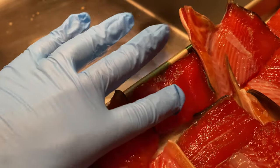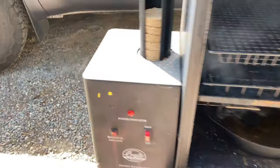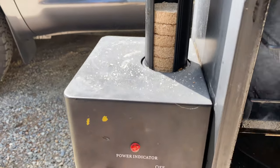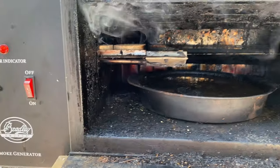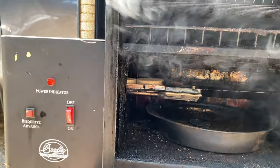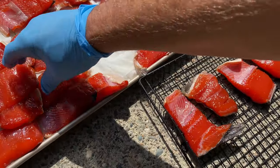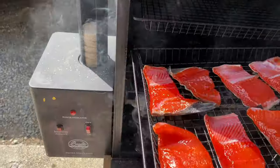They are sticky — sugary sticky. I am using a Bradley smoker with alder pucks. I got the smoke going first and the smoker all preheated. I am going to put the larger, thicker pieces on this rack.